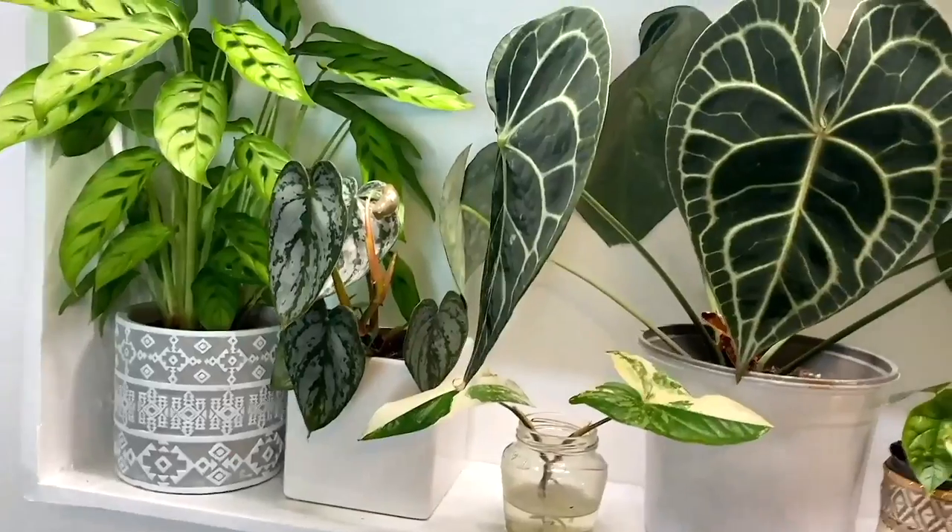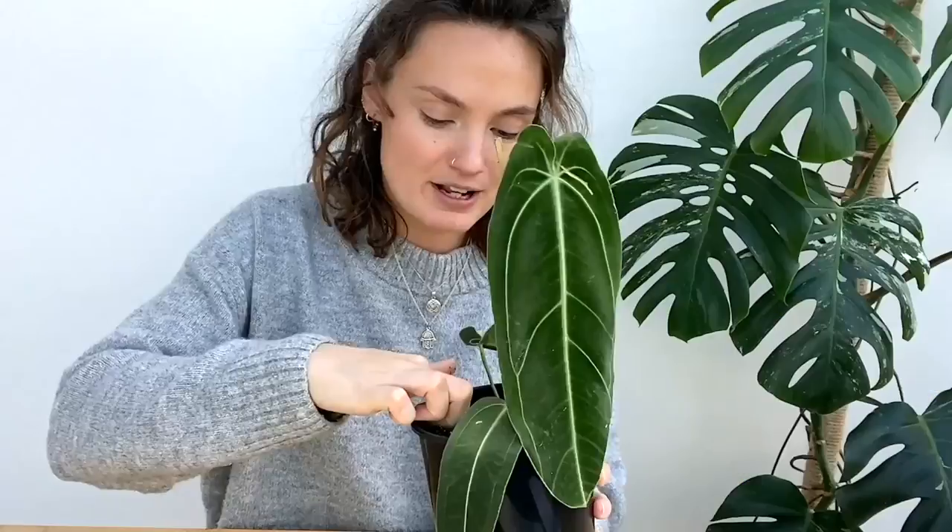I make videos all about houseplant care, sharing tips and tricks I've learned over the years to help keep your plants happy and healthy. Today I'm finally going to be harvesting my anthurium clarinervium berries. I've waited such a long time to be able to do this and I'm very excited. I'm also going to recap how to cross-pollinate anthuriums for anybody that isn't sure, and answer some of your questions on it.